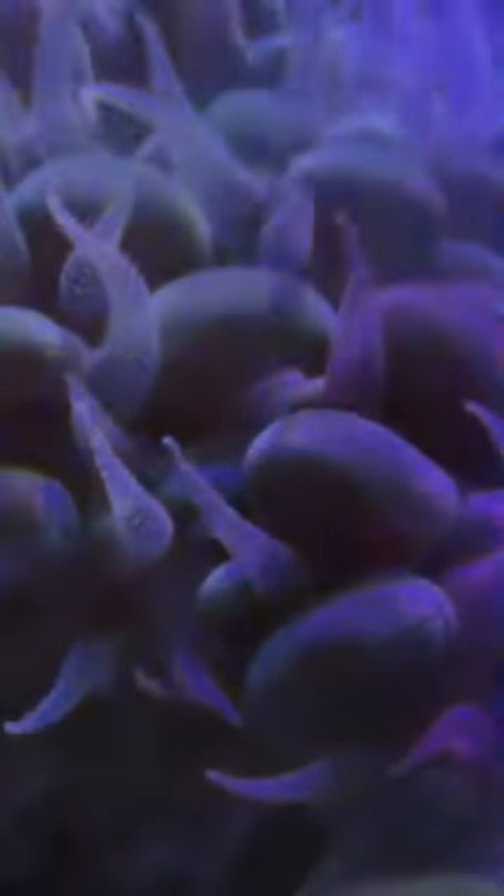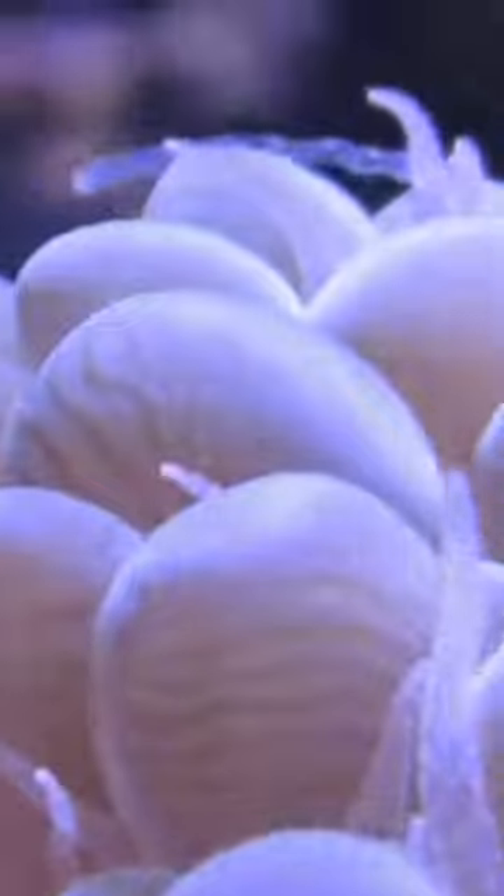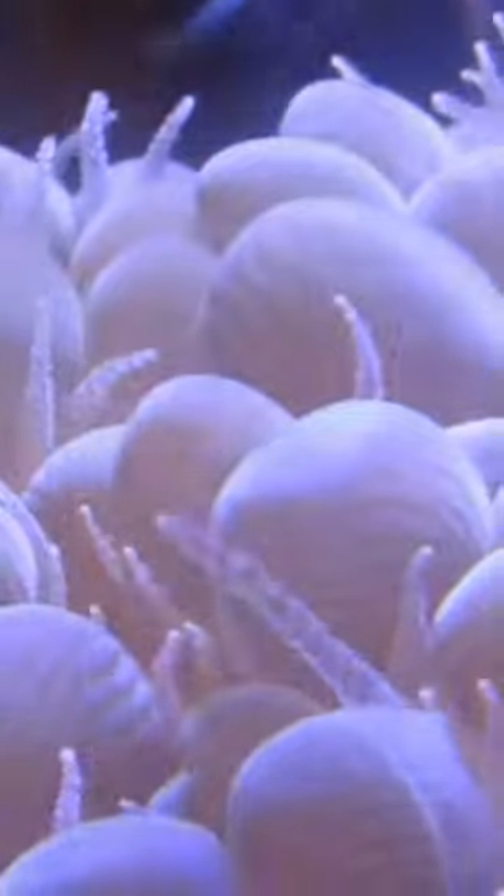You'll notice longer tentacles extend — these are called sweeper tentacles. Be sure to have the bubble coral spaced out from other corals, as these tentacles will sting neighboring corals.